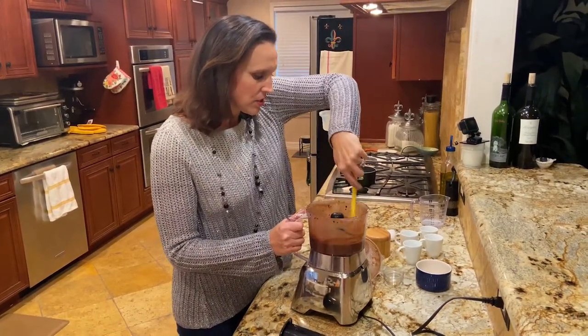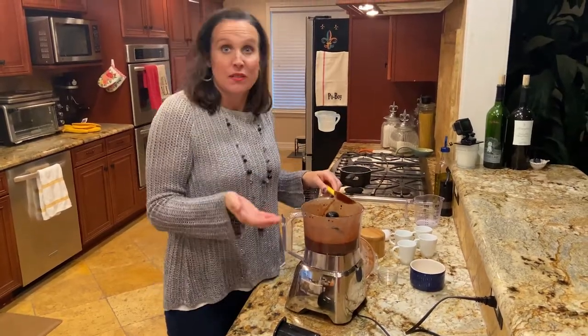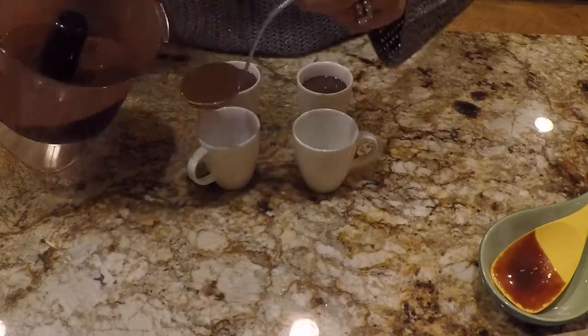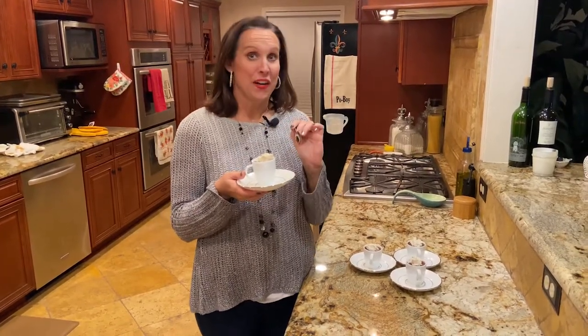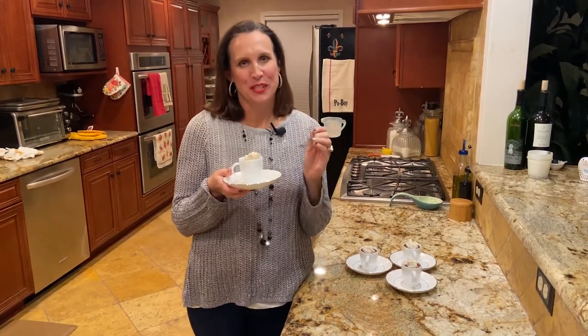Oh my gosh, look at this ribbon. Oh goodness. Doesn't that look so good? Now, all I have to do is pour it in the cups. It will thicken once we chill it in the refrigerator. I just took my chocolate decadent demitasse cups out of the refrigerator. I've topped it with some of my homemade whipped cream — you can find the recipe in one of my other videos. I added some of my coffee liqueur into the whipped cream as well so that all the flavors can blend together nicely.